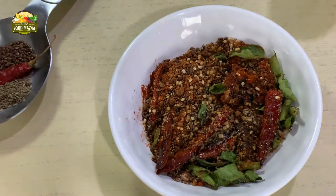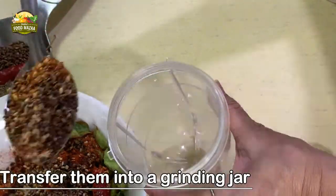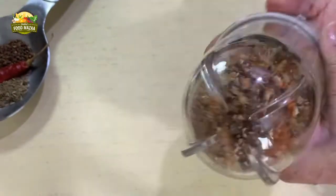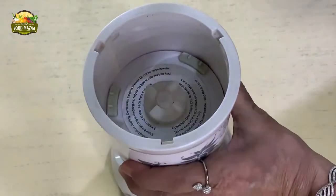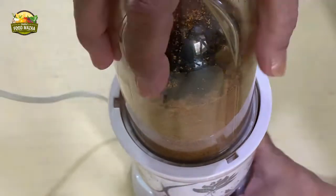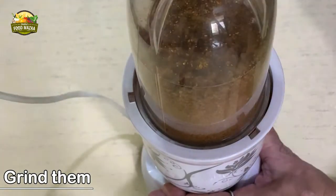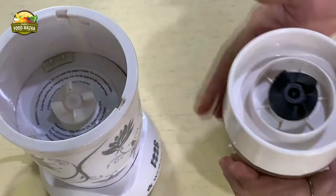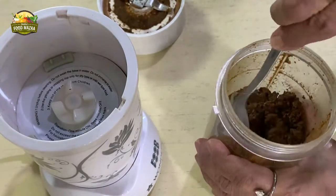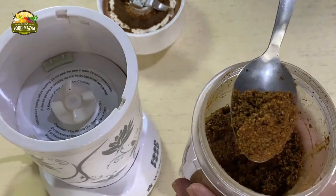Now we are going to grind this mixture — transfer it into the grinding jar. This podi is really very nice; flax seeds are very beneficial for health and this is a great way to consume them. Grind to a slightly coarser texture. This podi can be used in many ways apart from serving with idlis and dosas — you can use it in leftover rice, make masala bath, or add a little bit to curries as well. The texture should be slightly grainy, not too fine — perfect.